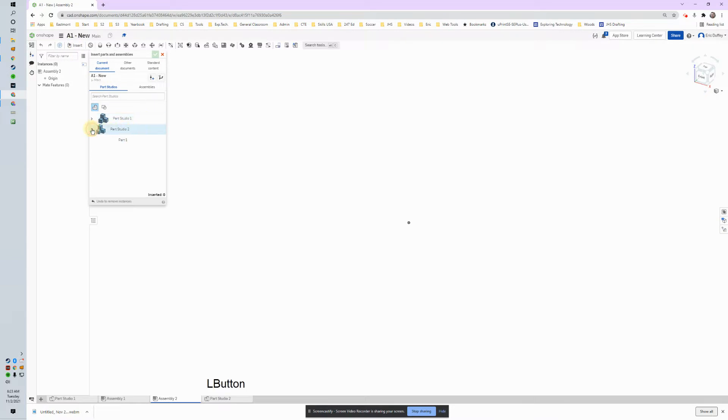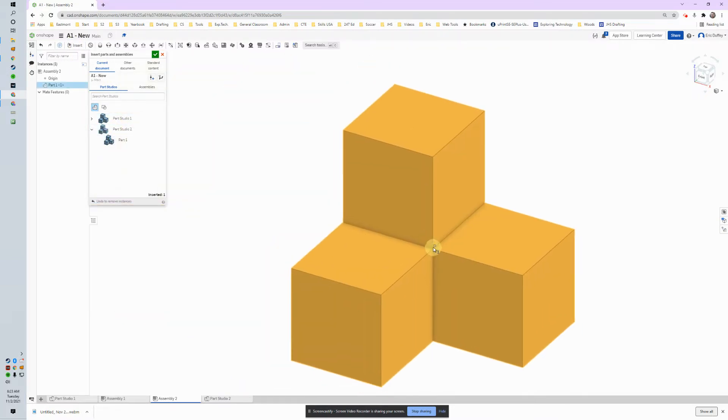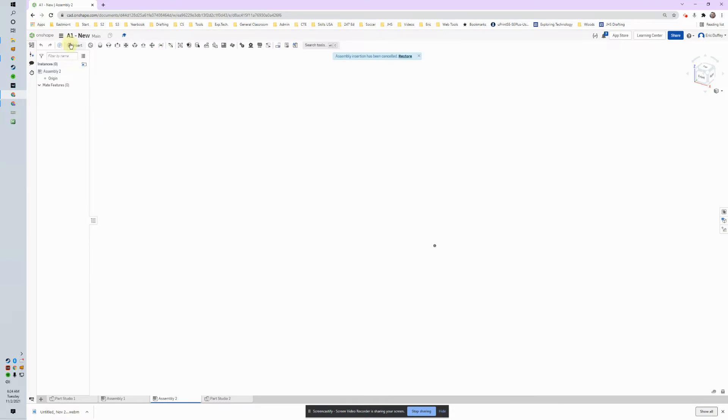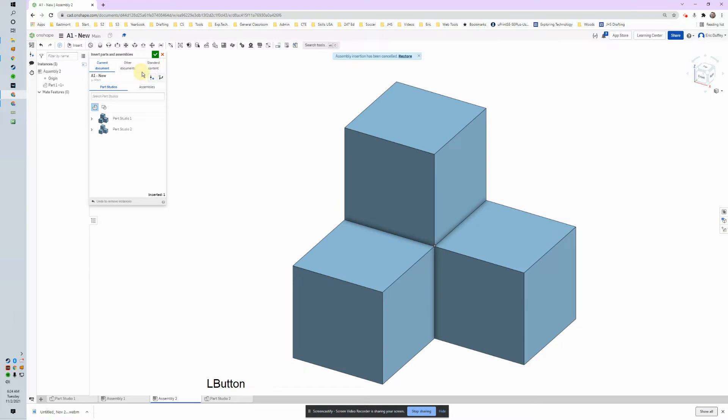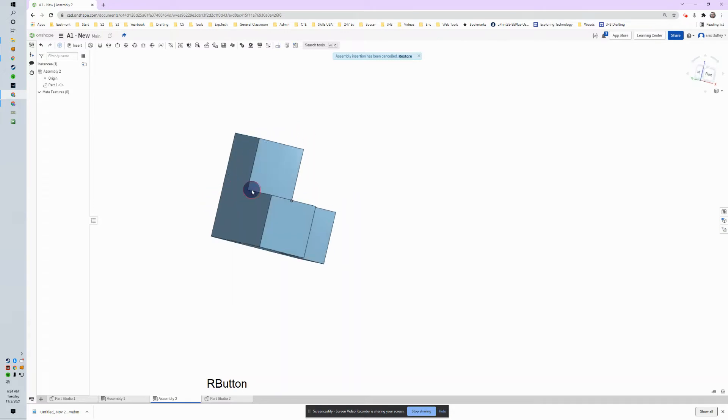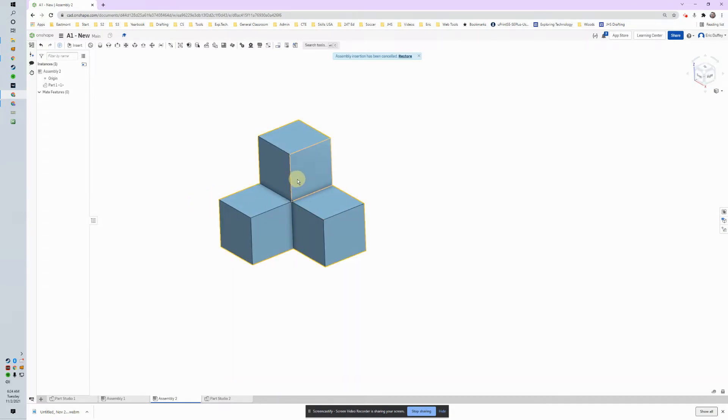I've got my Part Studio, and I can click on Part One there. I'm going to click it right in the center. I'm going to close it — that was a mistake, and it happens all the time. Let's go ahead and try that again. There we go. Green checkbox — or rather, Escape.